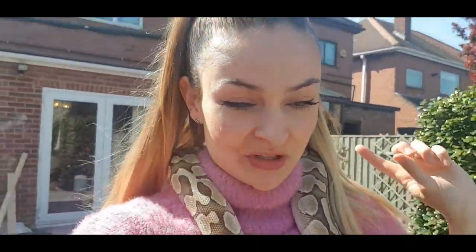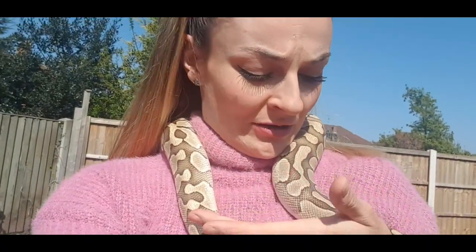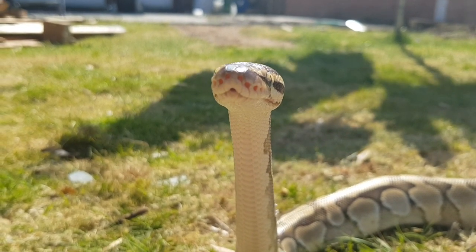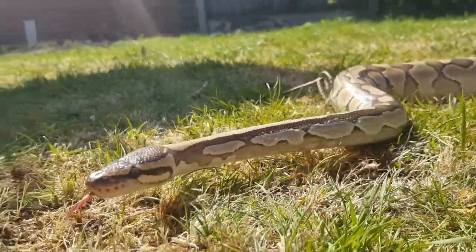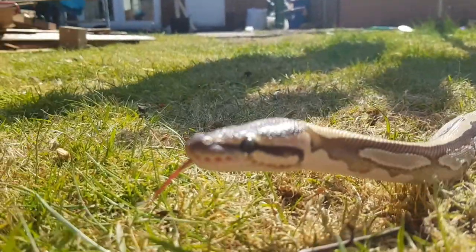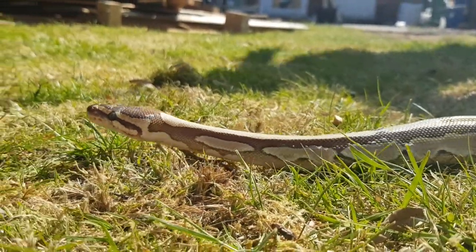So let's go and have some fun with Ramen in the garden. I've got the boy. I've shut the cat and the dog in the house just so it doesn't scare Ramen. We're going to put him on the grass and have a little explore.